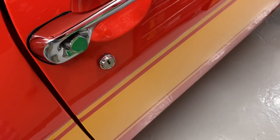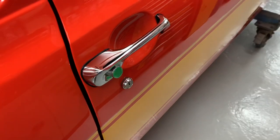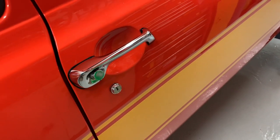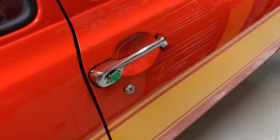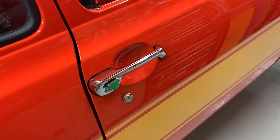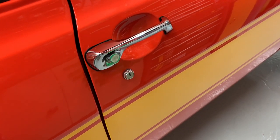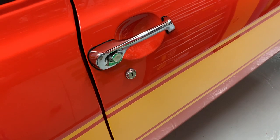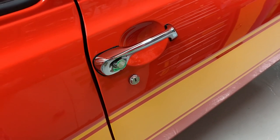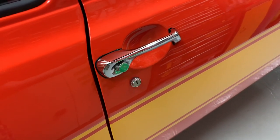Thanks very much for all your help and guidance regarding locks for the Mk1 Escort. I did try motorsport tools and they are looking at having them reproduced, but it's going to be a way off yet. So in the end, I decided to go for the MGB lock option. Because looking at the pictures on eBay and comments from forums, it just seemed like it would be a great straightforward fit. And I've got to be honest, they are.